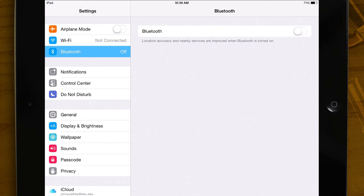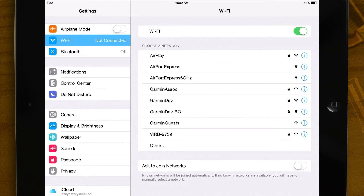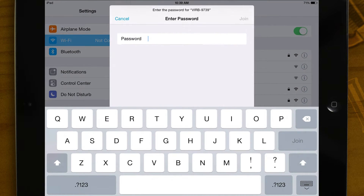Select the Wi-Fi tab, then wait for the Verb's network to appear. Enter the password that is displayed on the Verb.